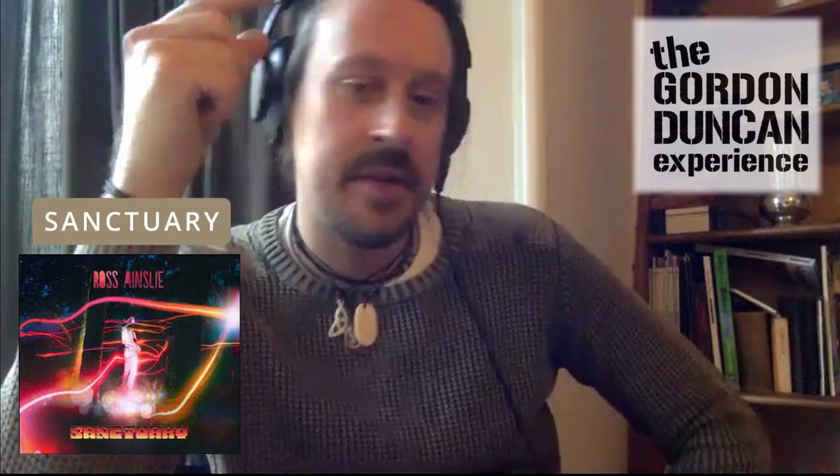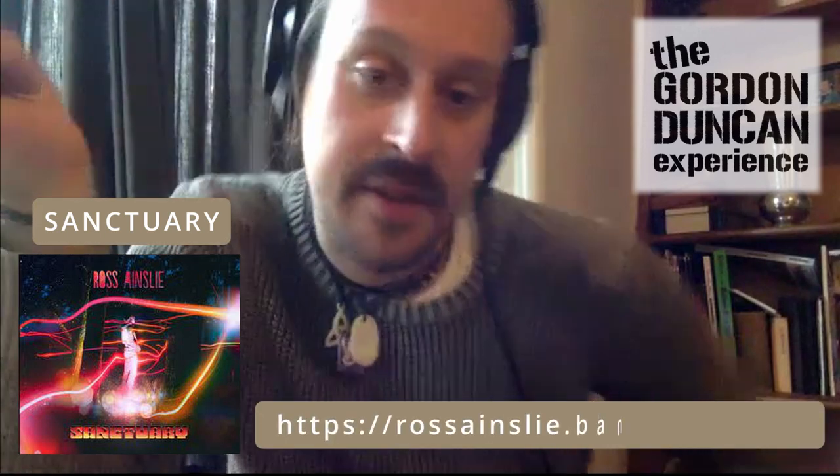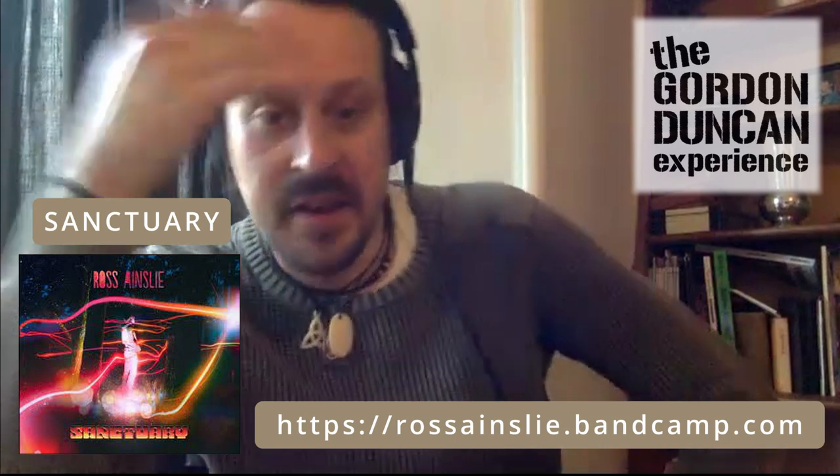I'm going to take a track off an album called Sanctuary that I did in 2017 — the first track. If people want to have a listen to that, they can at least hear how it is as a finished article, and then I've got the guide tracks that I'd work on at home, so I can show them the process of getting things together, recording, and piecing together an arrangement. I'm looking more at composing but also arranging — trying to think of the music as a whole piece.